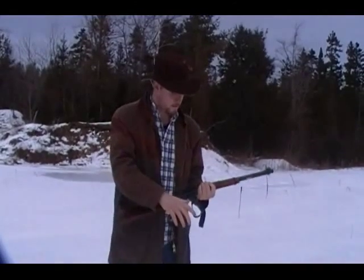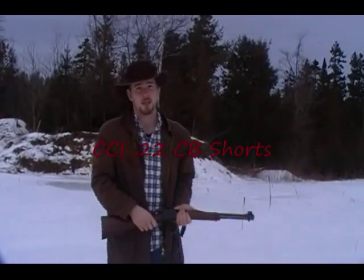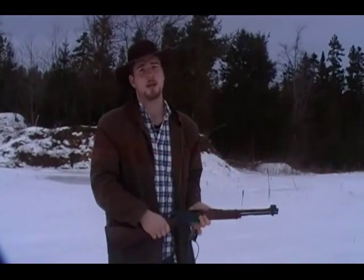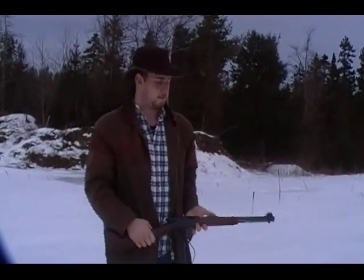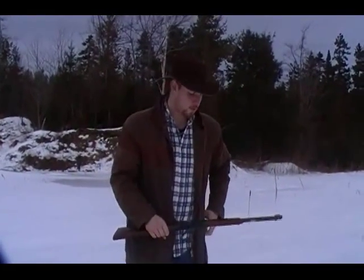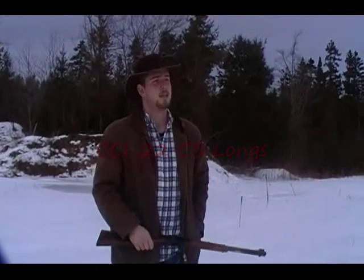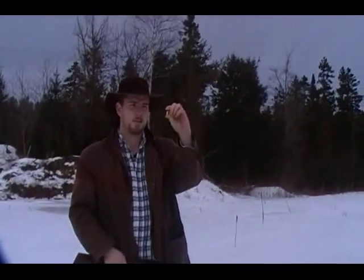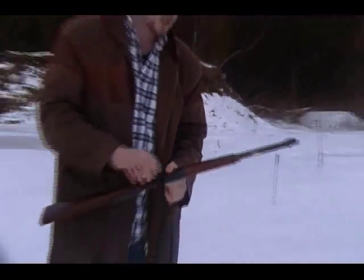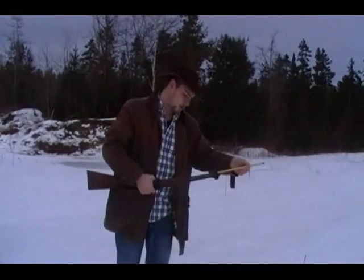Now I'm going to cycle through some CCI CB longs. I haven't used these extensively. I've used CB shorts — CCI CB shorts — they're amazing little rounds. If you haven't tried them, I highly recommend it. I've gone out and purchased some CCI CB longs, which are supposed to be the same thing only in long rifle. They're very cool as well. The only thing I've noticed is they are actually a little louder than the shorts — maybe it's just out of this gun with the shorter barrel, but that's just been my experience.